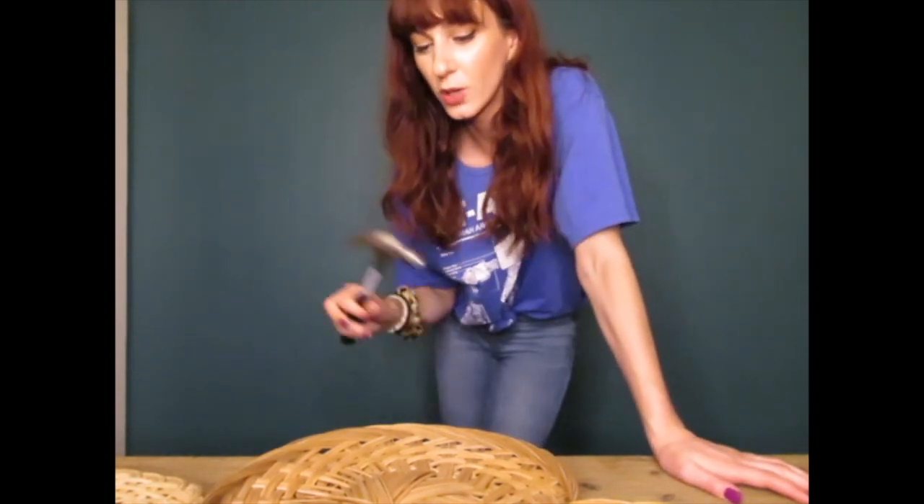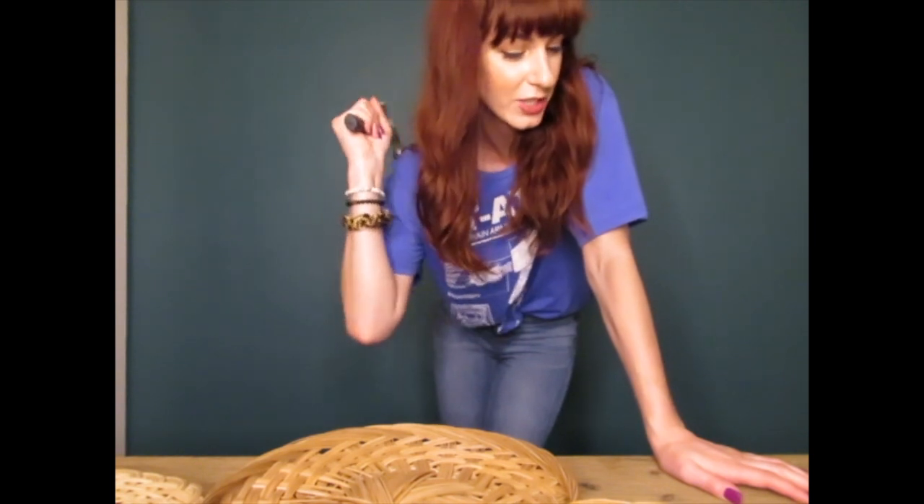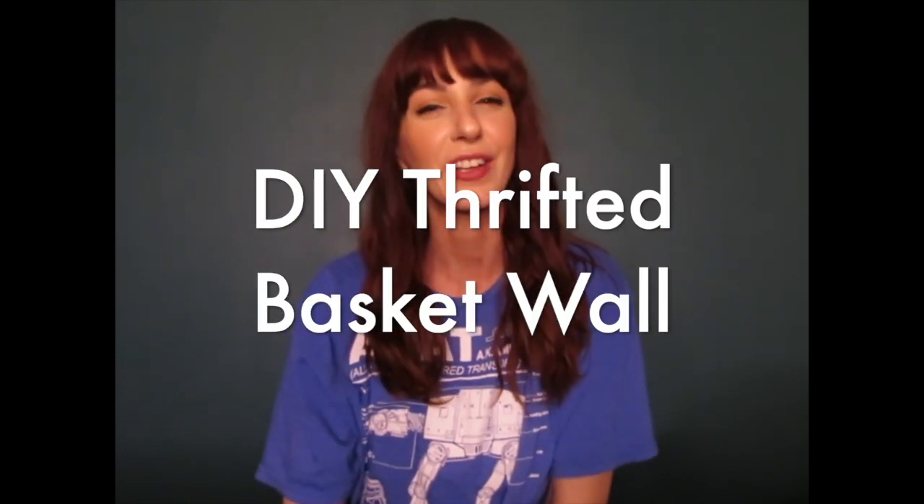Hi everyone, welcome back to my channel! If you're new here, hi, my name is Amanda. If you're back, thank you for coming back. Today I'm doing something kind of fun — I was going to do this anyway, so I figured why not film it.